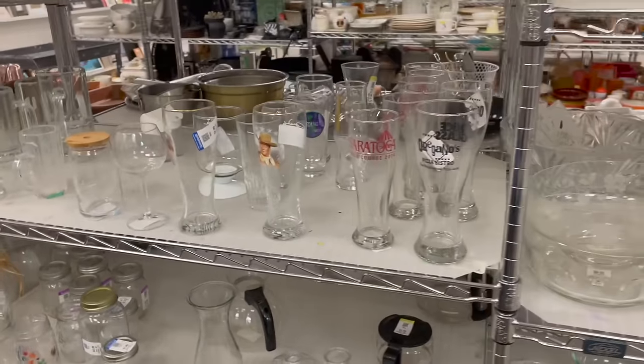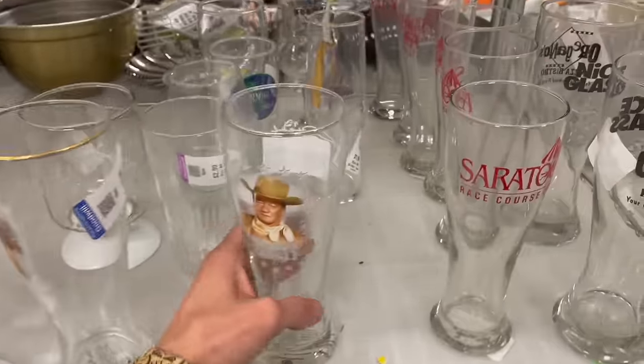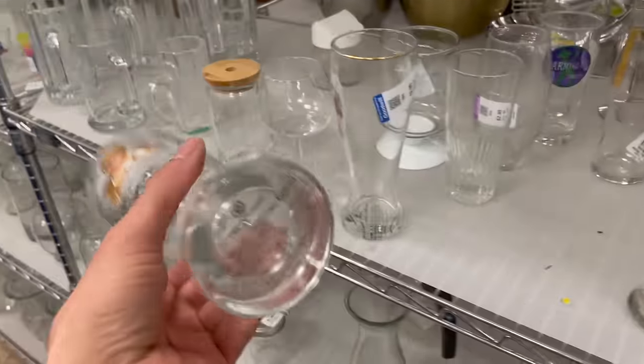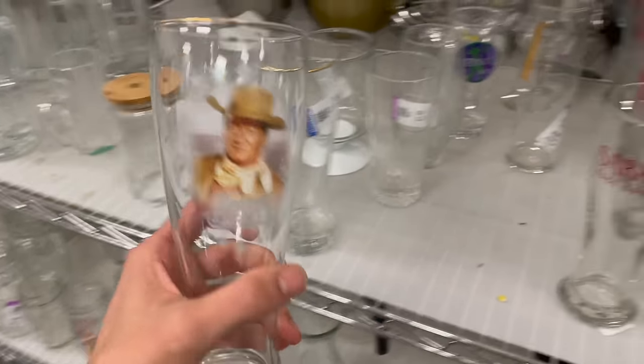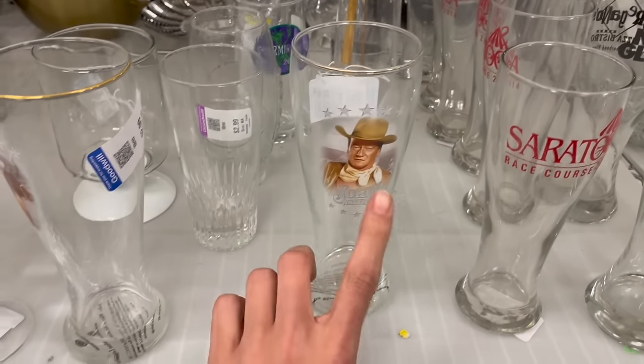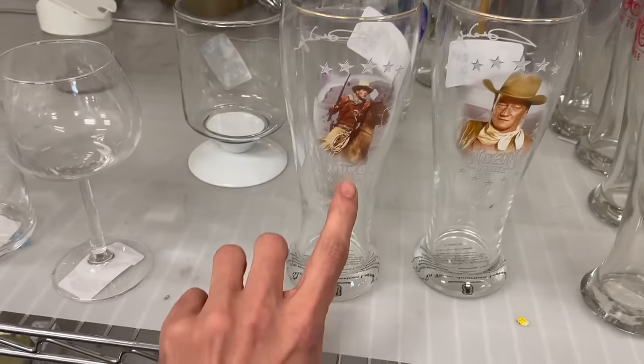I hope they bring more stuff out. Oh look at this one — John Wayne. Let me see what it says on the bottom: Bradford Exchange. I know the seal was — she liked John Wayne. Hey yeah, the Duke.